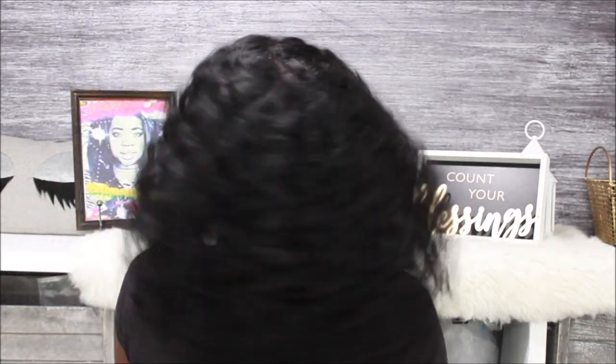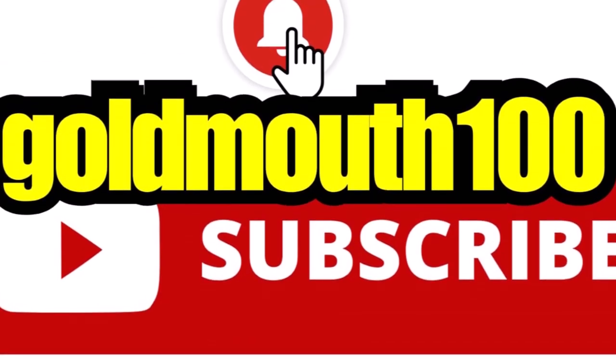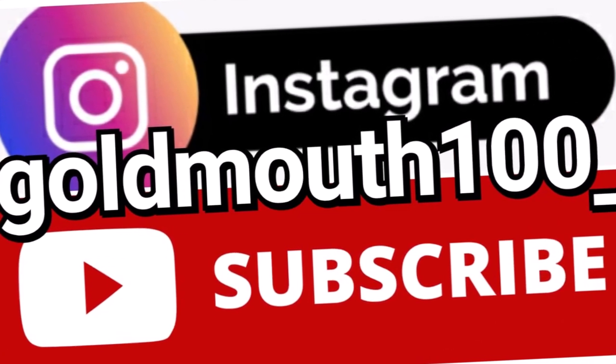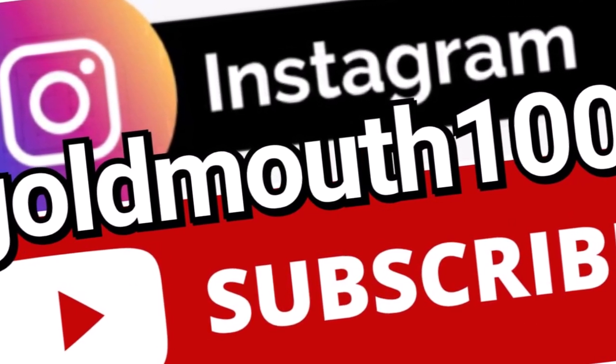Thank y'all so much for watching — that's all I got to say in this video. I will holler at y'all later. Bye!